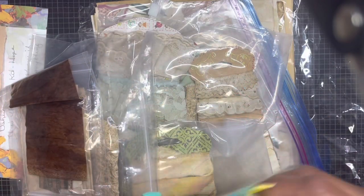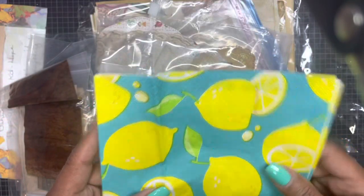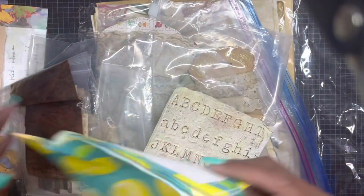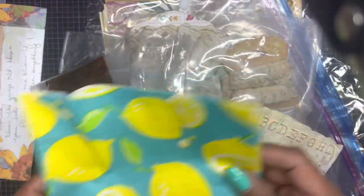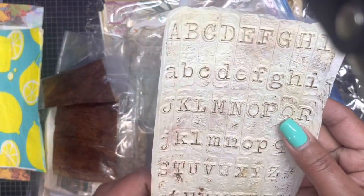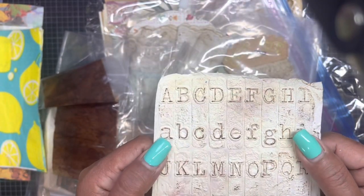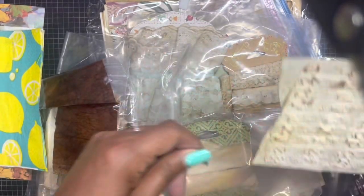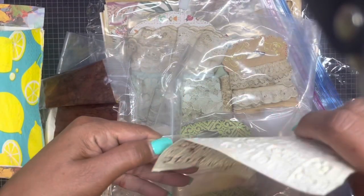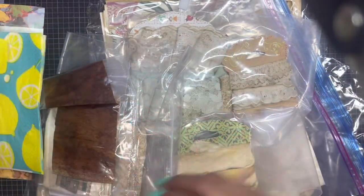She added this cute napkin — every time I see lemons I think 'when life gives you lemons, make lemonade.' Look at how pretty this is with the alphabet. Thank you for the sleeve — I'm gonna keep everything right in there to protect it.